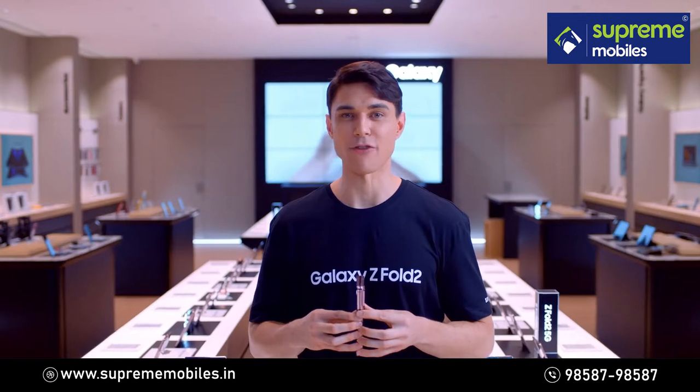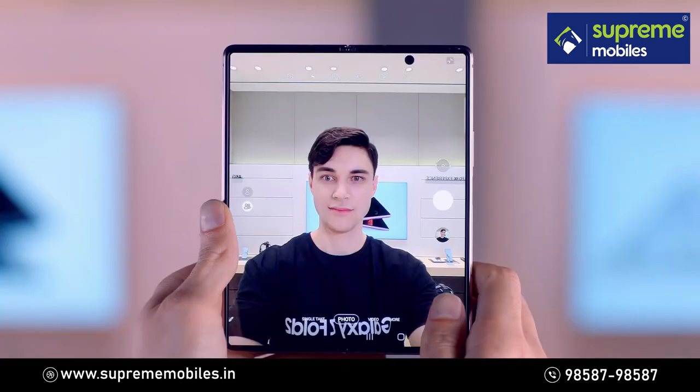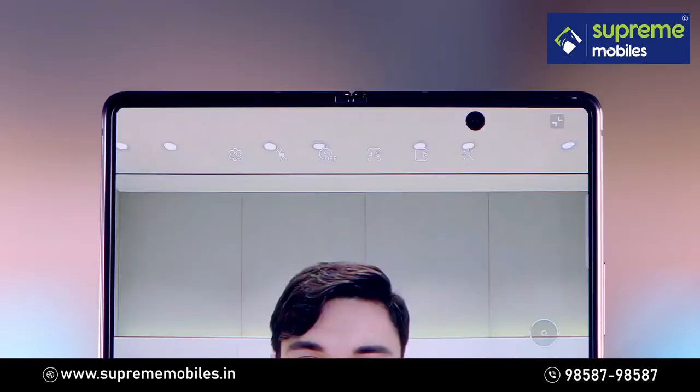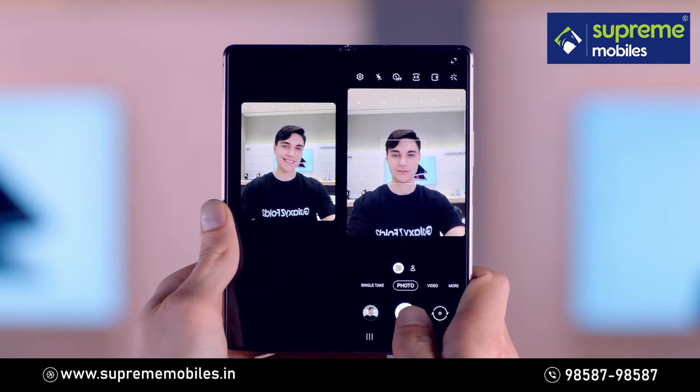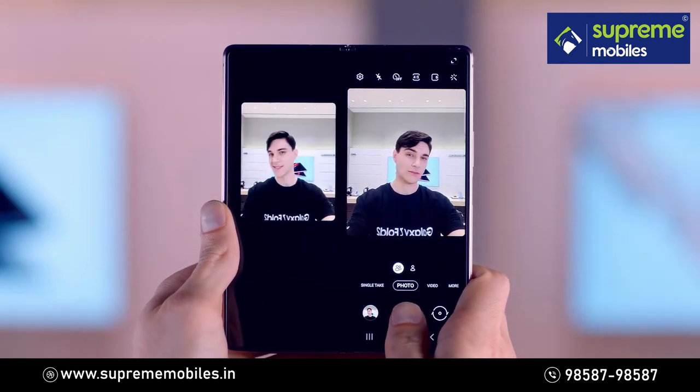Experience a whole new way to take photos and videos with Galaxy Z Fold 2. Tap on the Capture and View icon. You can see the preview of your photos and videos and the final results at the same time.